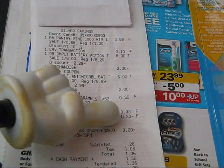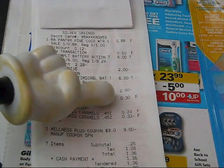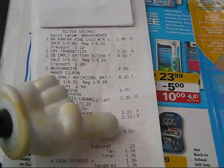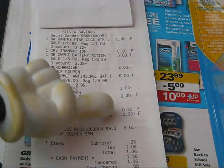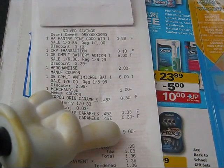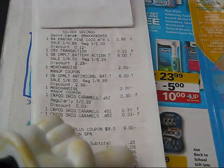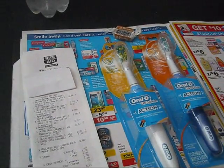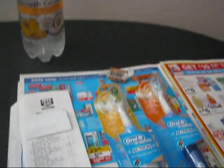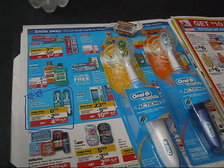The caramel was 33 cents, but rang up at 30 cents with my 10% silver card discount. Once everything was added, my total was $9.28 — 28 cents over. I gave her my $9 UP reward, leaving a subtotal of 28 cents; with tax, I paid $1.36 total for the two toothbrushes, the sparkling water, and the caramel. The UP rewards print out at the bottom of your receipt.